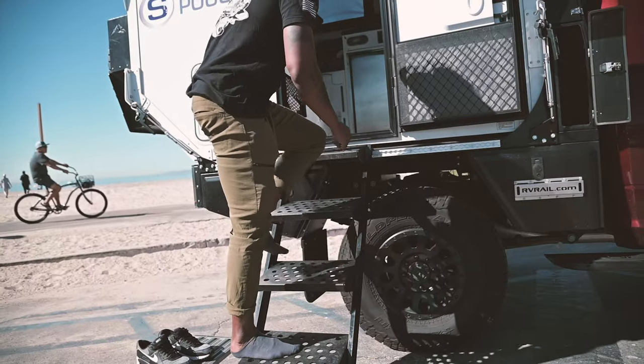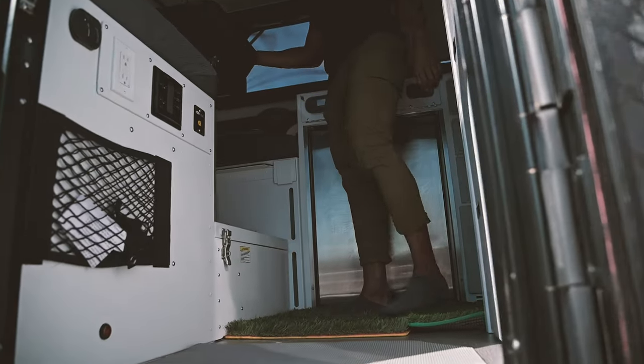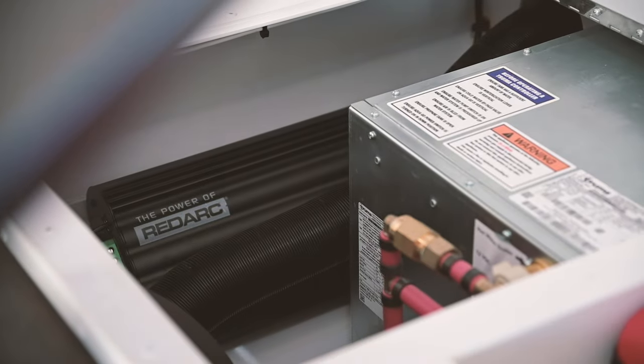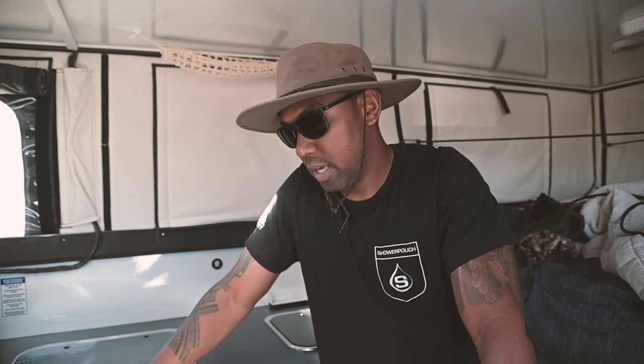Come on in. We're going to talk about power, solar, and our battery management systems. We're using a RedArc Manager 30 — it literally controls everything on here. It can triple charge: it can take power from solar, shore power, and also directly from the alternator from the vehicle. This definitely allows me to be off the grid, knowing I can drive my vehicle to charge it up, and it can also power up through solar.